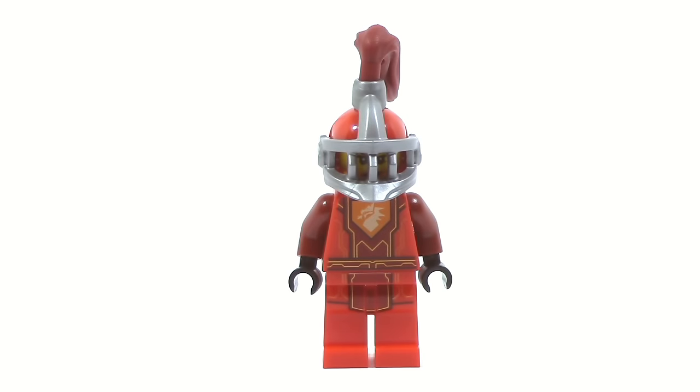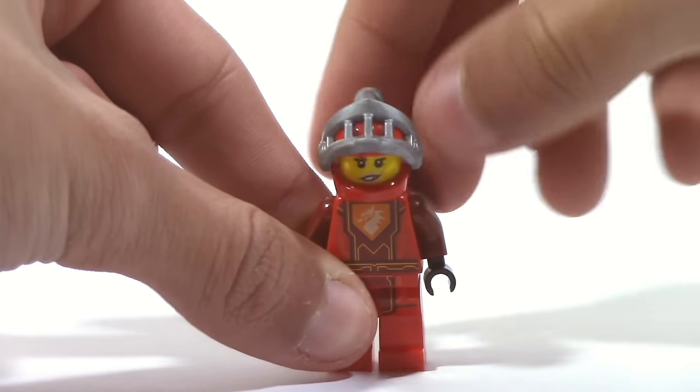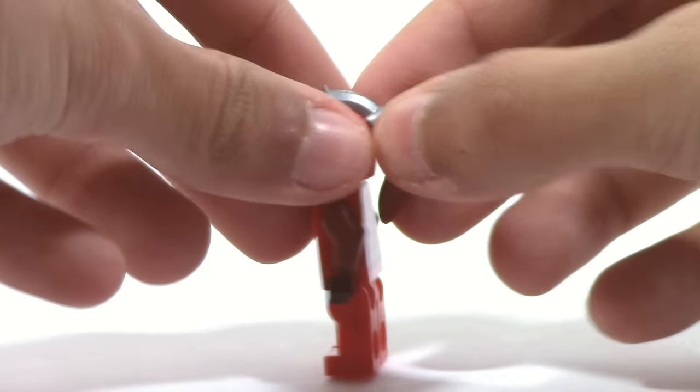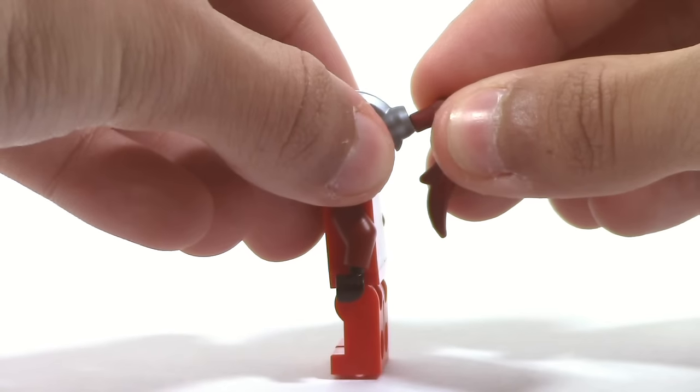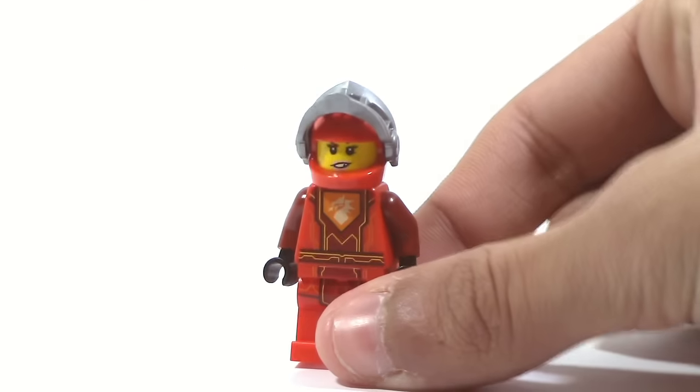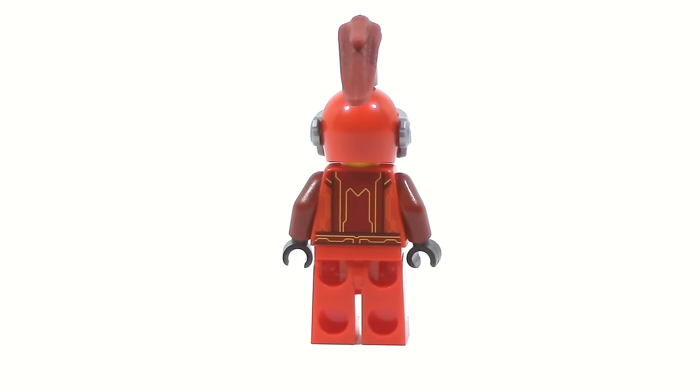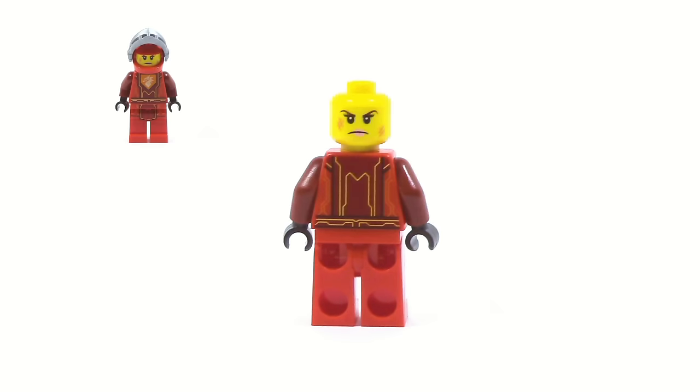There's only one minifigure in Battlesuit Macy, and that of course is Macy. I really like this one — similar to some of the other battlesuit figures, it gives a more regal vibe. You're able to lift up the visor, though the hair piece can fall off since it isn't the best attached — better than last year but still not ideal. On the back we get nice printing, and when you remove the helmet you can see an alternate face.